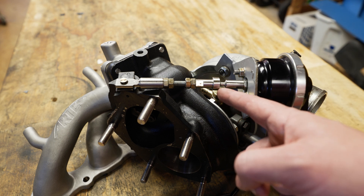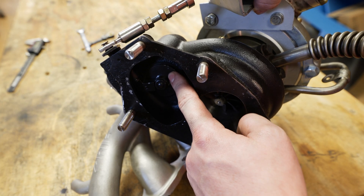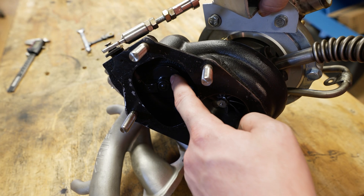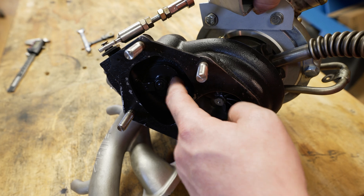Here's how you properly set internal wastegate preload and check your wastegate actuator crack pressure. The reason you set the preload on the wastegate flapper is so you don't lose any exhaust gases. If it is cracked open while you're trying to spool up and make boost, if it's leaking by, you're going to make less boost.